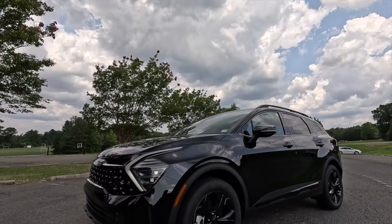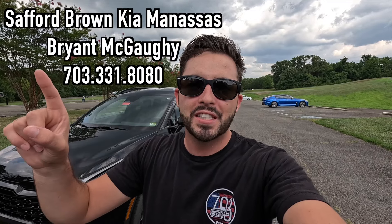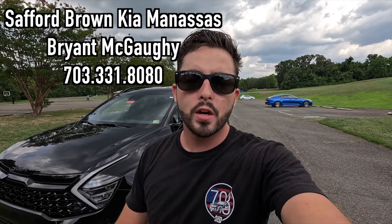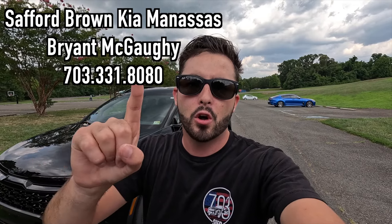What's up YouTube, I hope each and every one of you guys are healthy and enjoying life today. In today's video I'm going to be reviewing the 2025 Kia Sportage X-Line. Huge thank you to Bryant over at Safford Brown Kia of Manassas, Virginia for allowing me to do this video. If you are interested in this particular Sportage or any Kia product, Brian's information will be on screen and in the description box. It is a cloudy yet breezy day outside, so I apologize in advance if there is any wind noise.